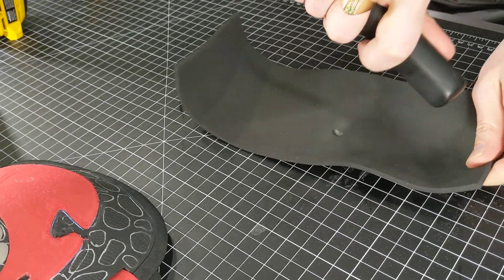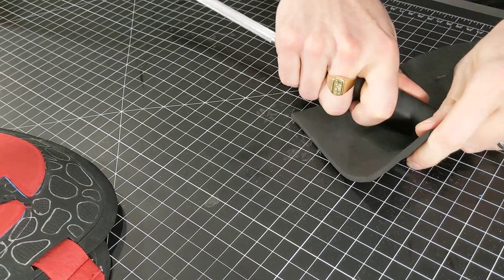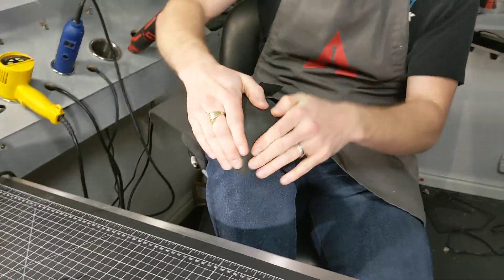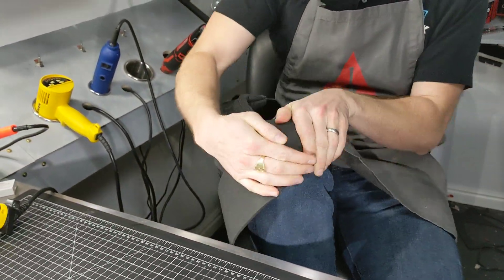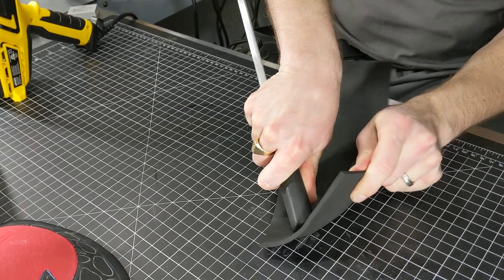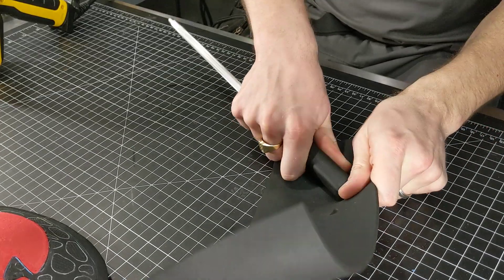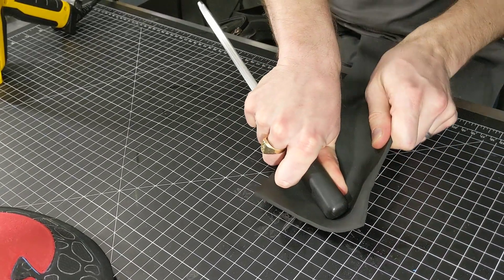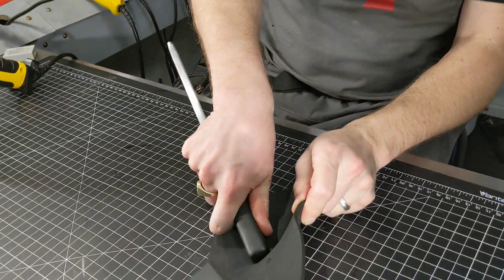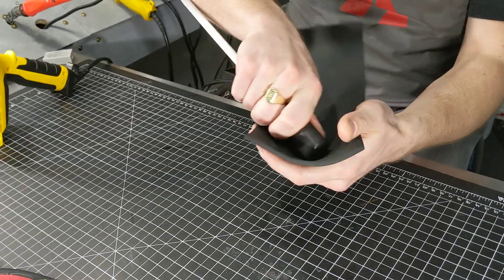I'll kind of scoop it, put it into my hand and press in like this, and pull on the foam a little bit while pushing in to add a little bit more depth to the curve. You can also use your knee as an anvil and roll it across your knee. To get really deep curves I like to press it in with the back of the handle - the honing steel I talked about in a previous video, which has a nice round back to it.